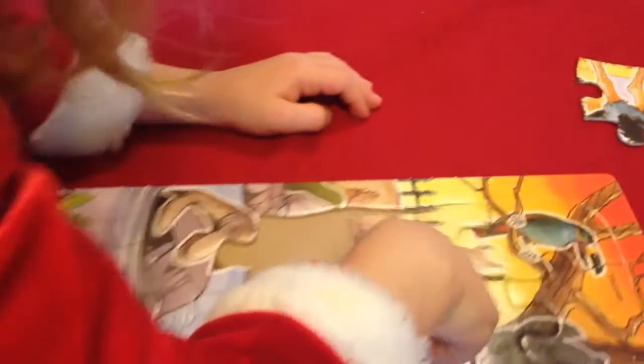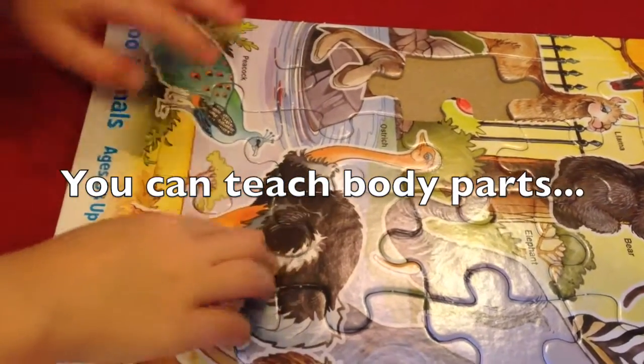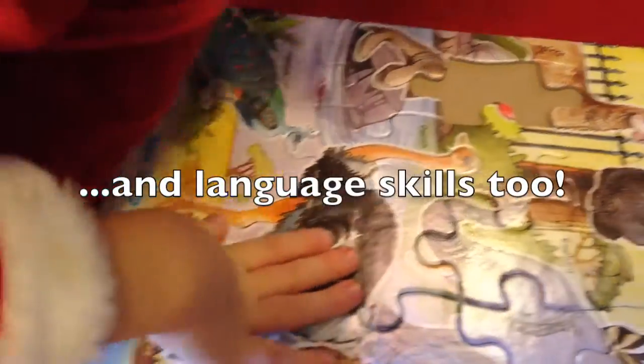You found it! There you go. And this one is hard to push in too — it is hard to push it. What is this? That looks like part of an ostrich. Oh, ostrich legs! Ostrich legs.